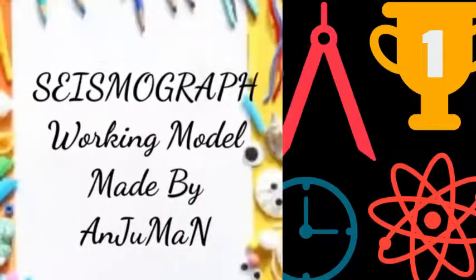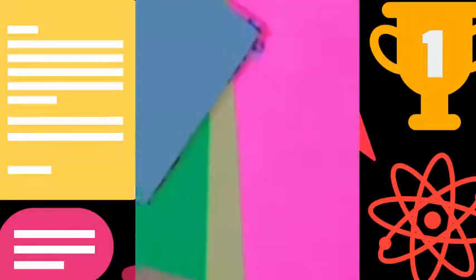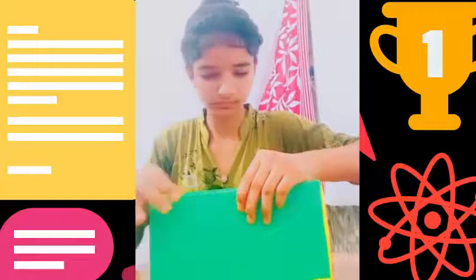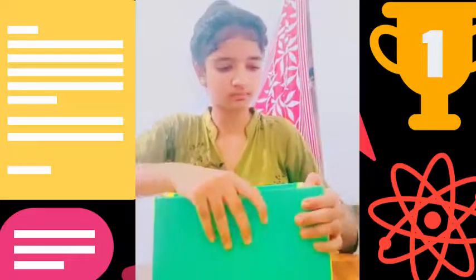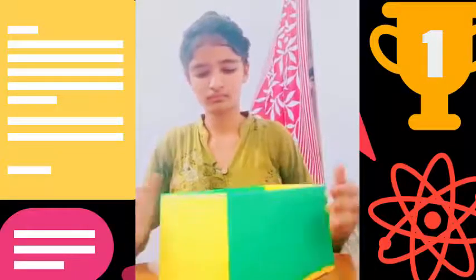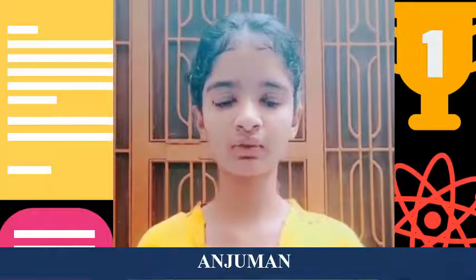Seismograph working model made by Anjuman. Hello all, my name is Anjuman. I study in 6th standard. My school name is Mahatma Gandhi Government School in Jodhpur. I have made a project on Kishori Utsa named Seismograph.